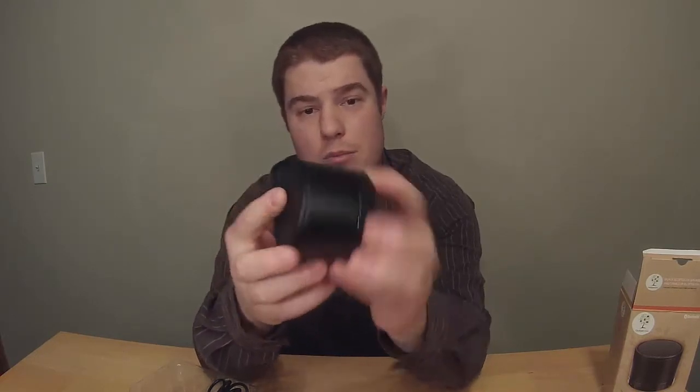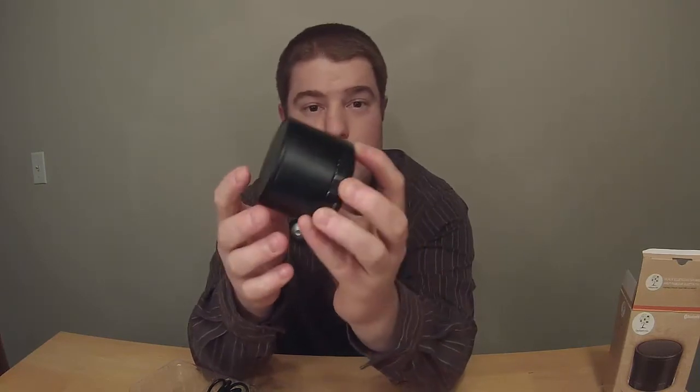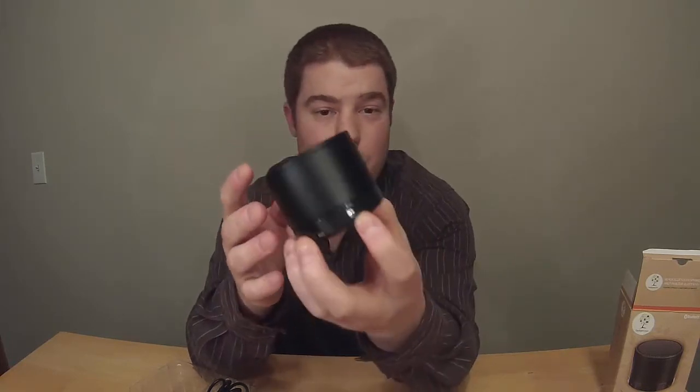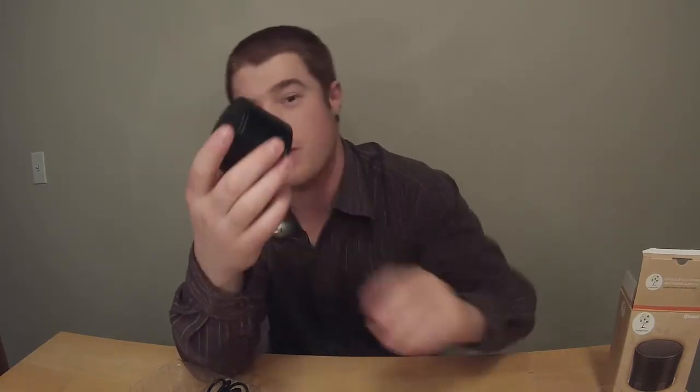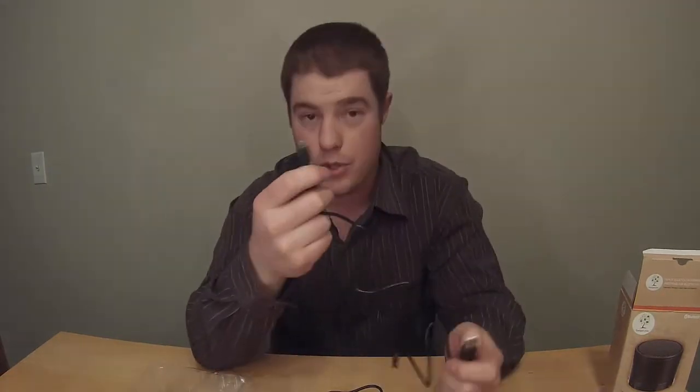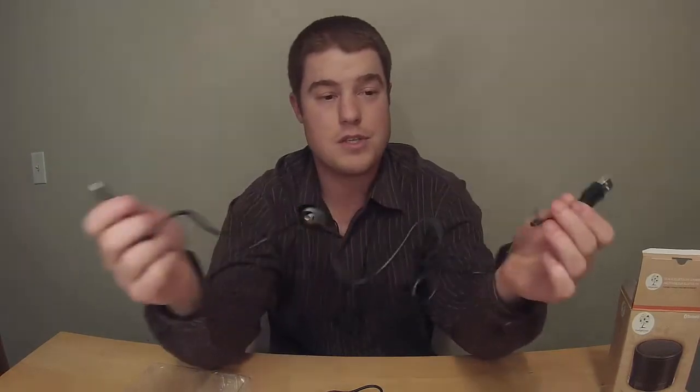The microphone is right there, so if you're using it as a speaker for your phone it's there. The one and only button on the whole device is there — hold it for five seconds and it'll pair to your device.